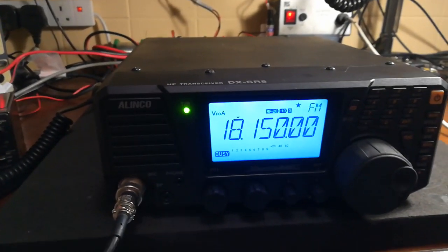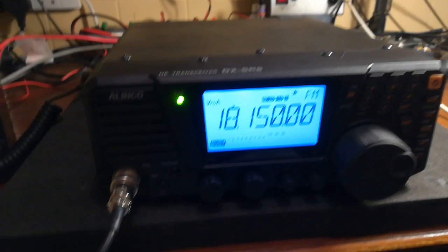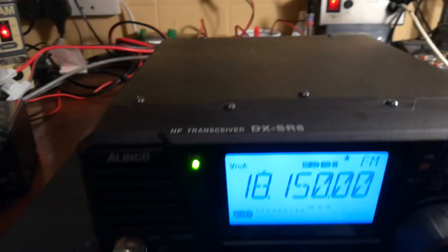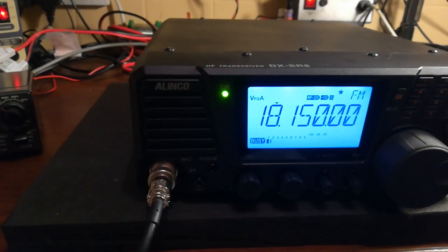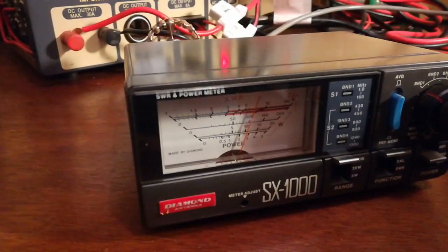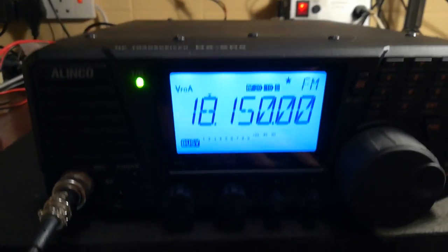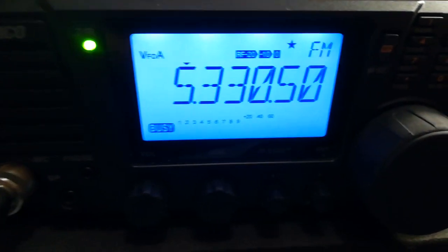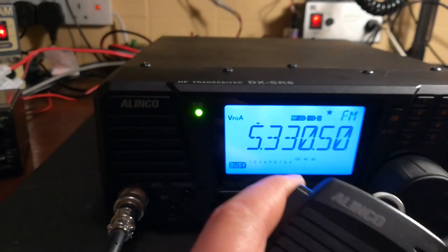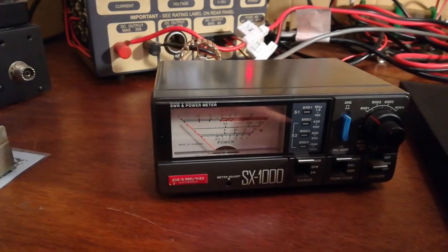I'm going to be widebanding the Alinco DX-SR8E I bought yesterday. As you can see, it transmits on the amateur bands and does very good power — 100 watts on FM on high power into a dummy load. However, if we go to 5 megahertz, which is what I want it for on 60 meters, we have nothing.